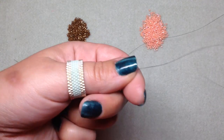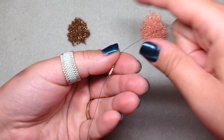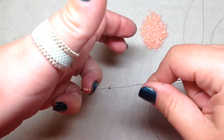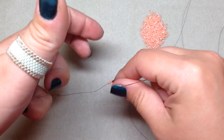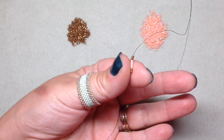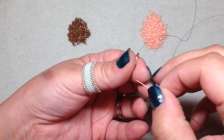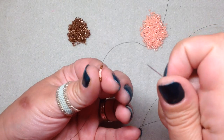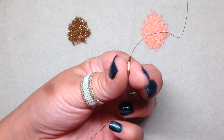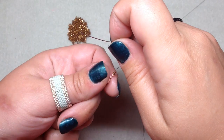Pull the beads down and leave yourself about a 6-inch tail. You could put a stop bead on the end, but I'm not going to bother since it's not a very wide strip. Just hold on to the tail with your finger so beads don't go everywhere. Hold the beads with your thumb and forefinger so they won't go flying off the end.